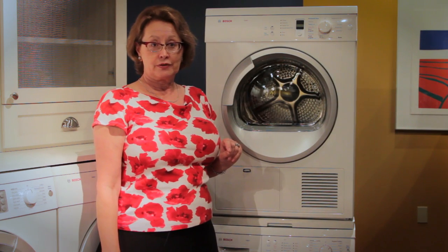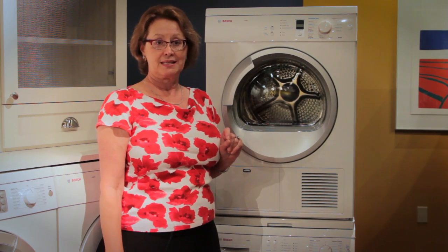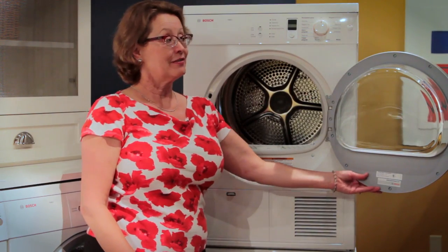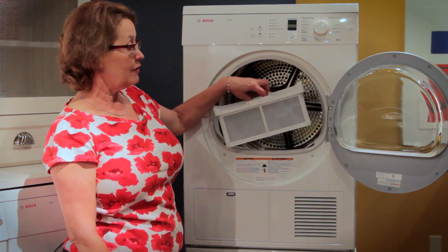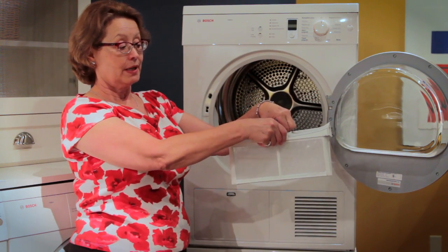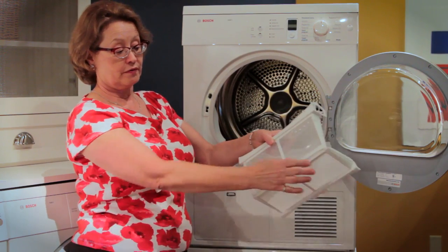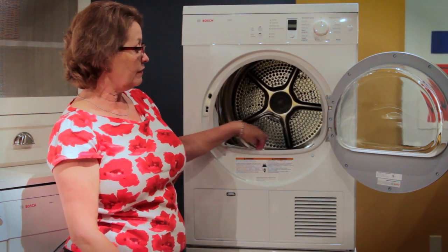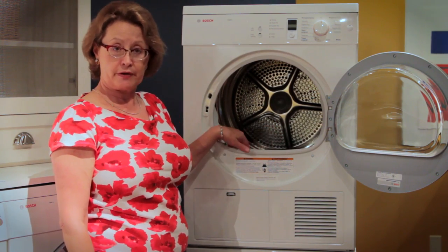Using the dryer is not difficult, however cleaning and maintenance is really important. The first important step is keeping the lint filter clean. After you've completed a load of drying, remove the lint filter, open it, and simply wipe the fluff off from both sides. If excessive amounts of fluff build up in this area, you'll need to use a vacuum cleaner to keep it very clean.